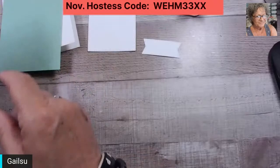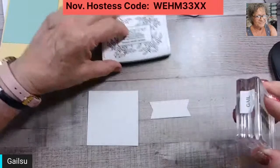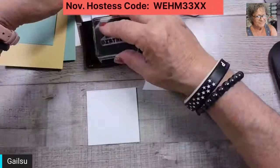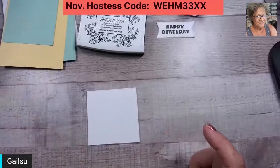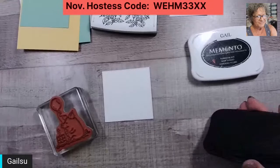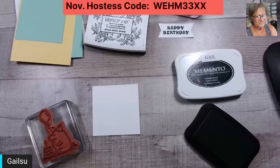I'm going to stamp the Happy Birthday and let that dry. I think I just did it upside down — see, I get to do it a second time and probably smear some on my table. With the Memento — who else snuck in? Hi Diana, Leslie, Jennifer, Marilyn, Carol. Diana, I think I got you all now.